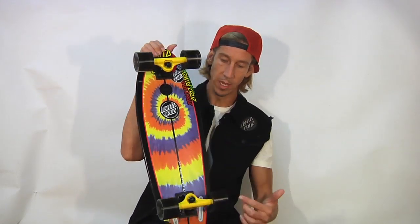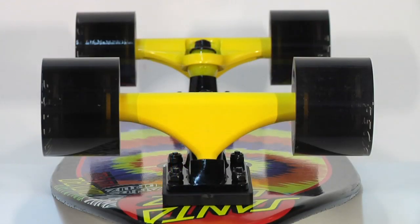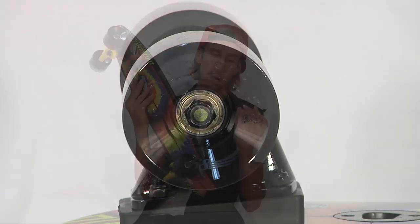We've got Bullet trucks on there and they fit it perfectly. This version of the Landshark now comes with Road Rider 68 78A wheels — same hardness as the Landshark wheels before, just a little bit bigger. These wheels are soft, grippy, and very fast.